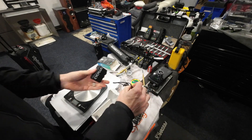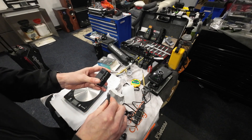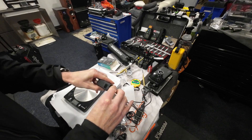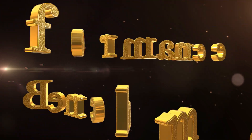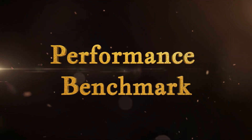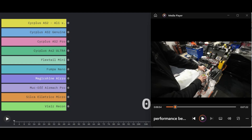Its biggest competitors in this weight category are going to be the Phumper Nano and its own AS2. The main focus for this race is the roughly 100-gram subcategory within micro pumps — so versus the Phumper Nano, the CycPlus AS2 from AliExpress, the CycPlus AS2 definitely genuine, and to a lesser degree the fairly budget Flextile Mini. Let's see how we go.